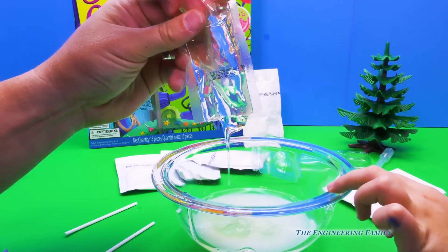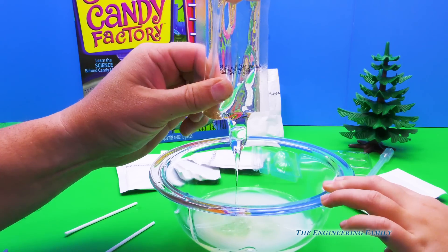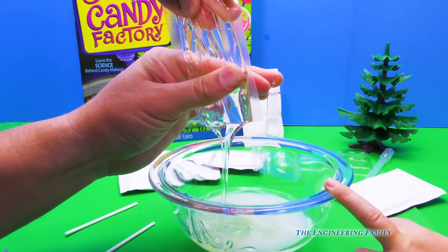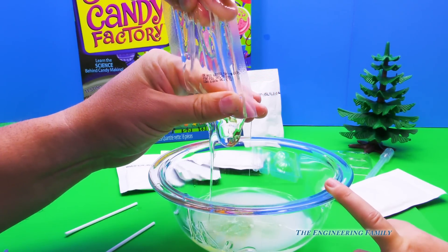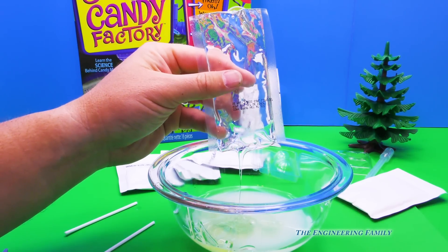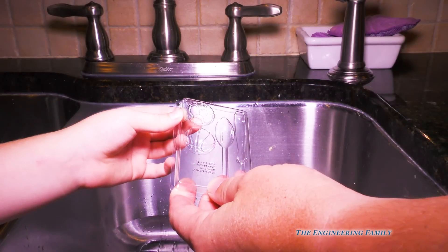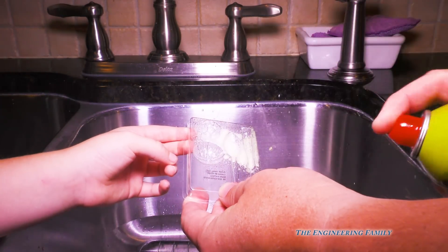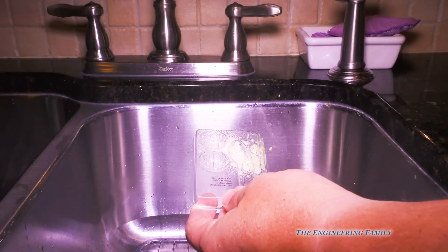And now we've got to put this in a bowl and cook it till it gets 300 degrees. You know what 300 degrees is? Hot. That's right! So we're gonna put it all in here and cook it up. And then we're gonna make our candy. So the next step is we gotta take our molds and spray them so the candy doesn't stick.